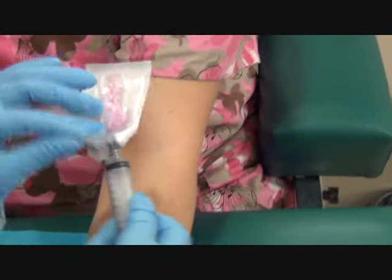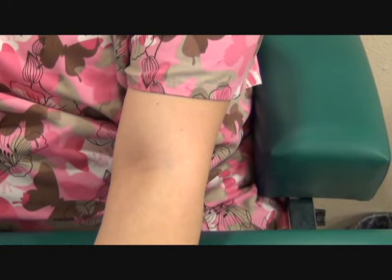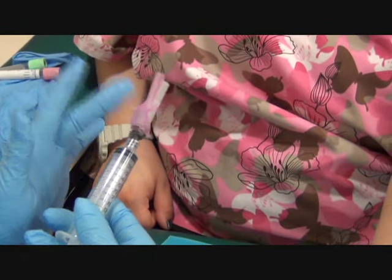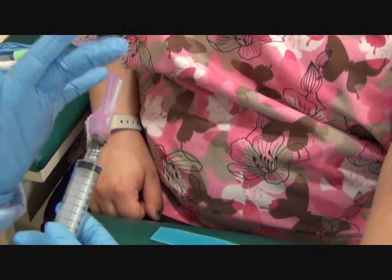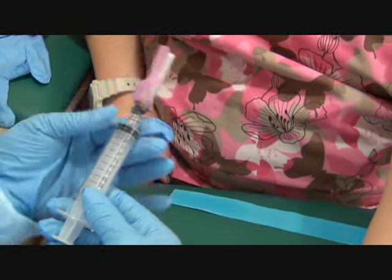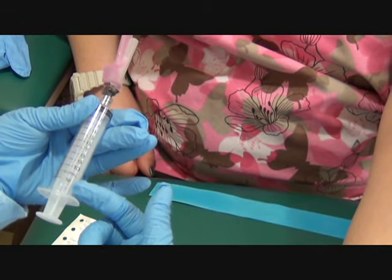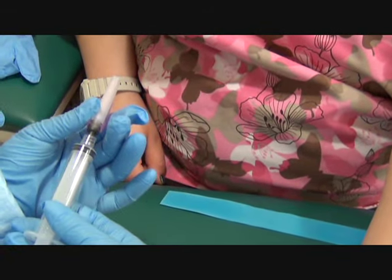Now I can take out my needle. When you pull back the safety device, you know your bevel is going to be up. You want to make sure you have it in a position where you can see your numbers — if it was sideways, it would be hard to see them.